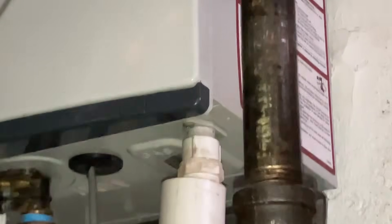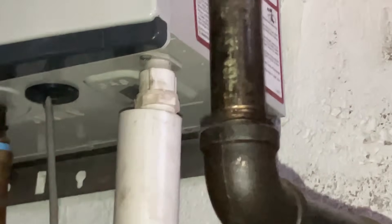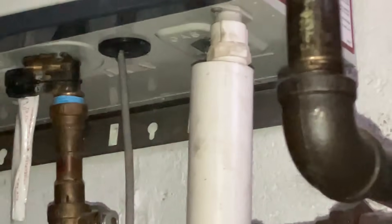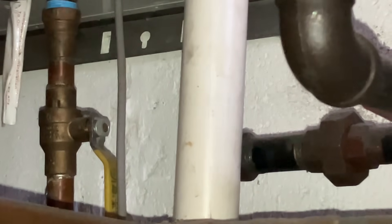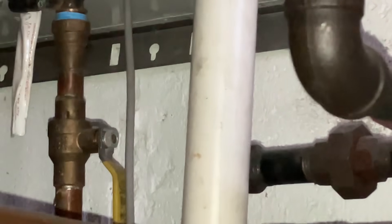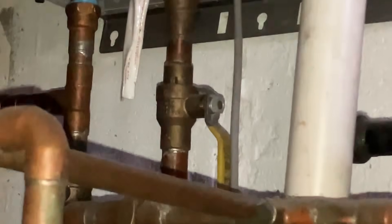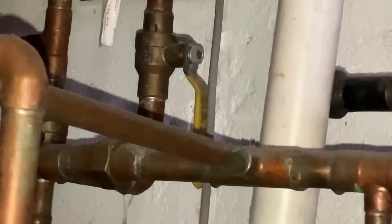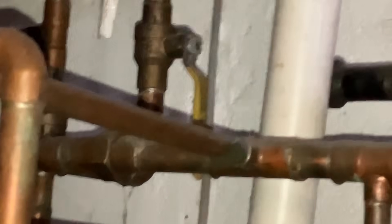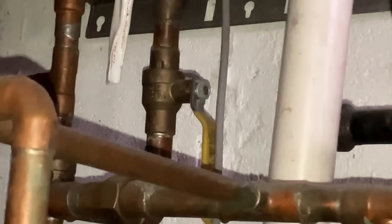With tankless water heaters you need to what we call descale them on an annual basis. They probably don't even know about that because the valves that you need — that need to be there — are not there. There are valves that go underneath, similar to that valve you have. The hot and cold valves allow you to hook up hoses and a pump to flush the chemical through it so you can remove the scale and buildup that happens because the water is not that great.